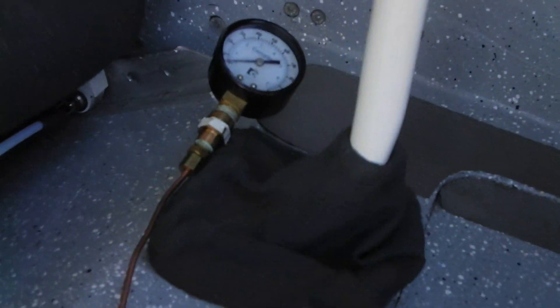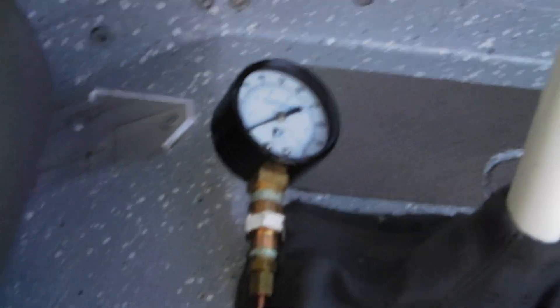This tubing continues on into the cabin, and you can see that it's connected to the gauge.